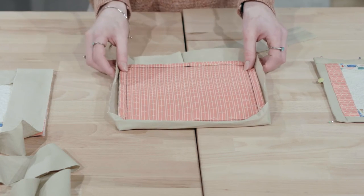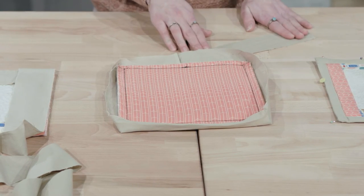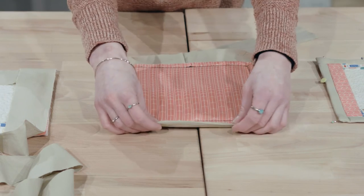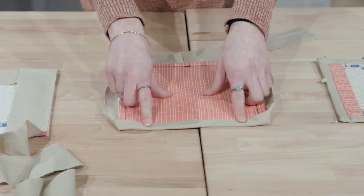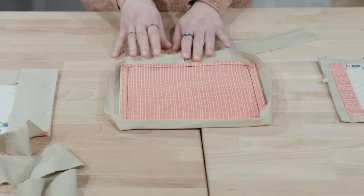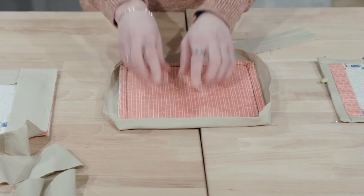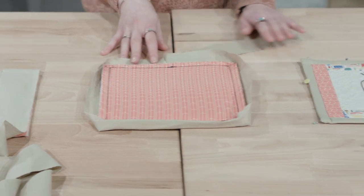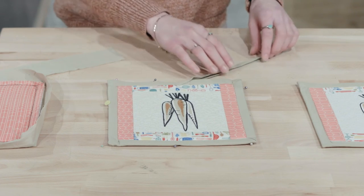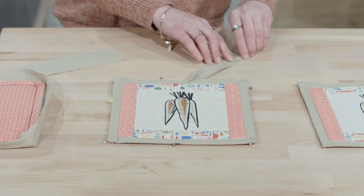We're then going to flip our pot holder over and as you can see here, this is the excess binding from what we've attached and the excess binding for the loop. We're going to do a double fold towards the pot holder, lining up the raw edges and then once again over those stitches. The binding should wrap over the stitches by about five-eighths of an inch. After placing this corner double fold, we're going to simply pin it in place and do that for all of the sides. As you can see, our pot holder has already been pinned in place and we have our loop here, and we did a double fold for this one — folded it once and then again on each side.